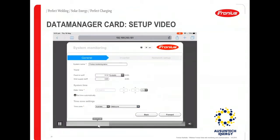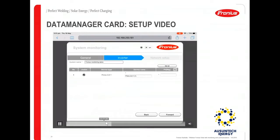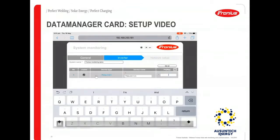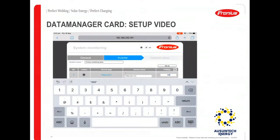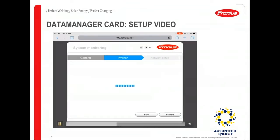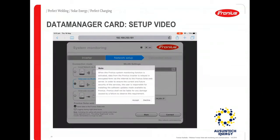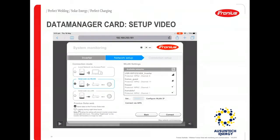Make sure you enter the right date and time and select the proper time zone, then go forward. This takes you to the inverter tab, where you can enter the name of the system, choose the inverter type, and enter the PV power in watts. For example, if you have a Primo 3 inverter with a DC power rating of 3500 watts, enter 3500.